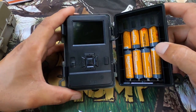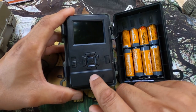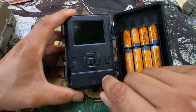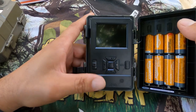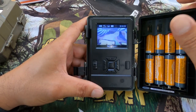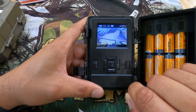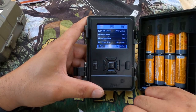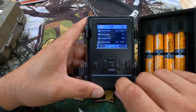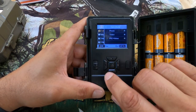Once you open up your camera, right here on the left side you have your off, setup, and on switch. Then you have an up button, down button, left and right, an OK button in the middle, and your menu button on the right. If you go into setup, you can scroll right through here. You hit the menu button and you can scroll through all the different features. You can go to photo, video, or pic and video.